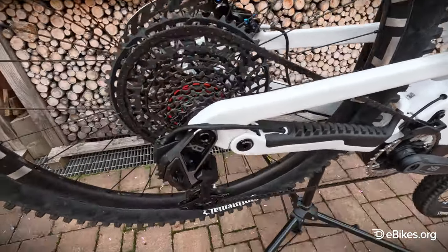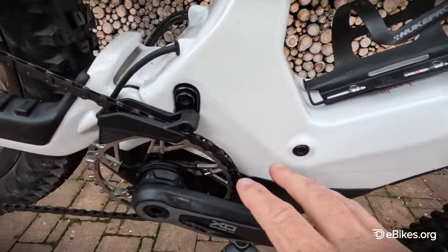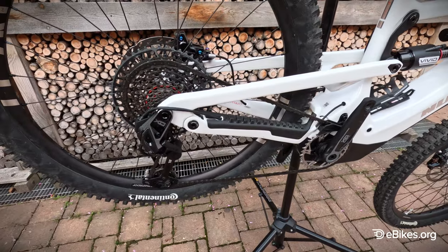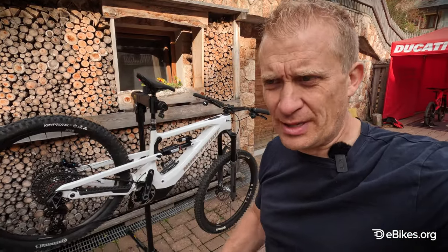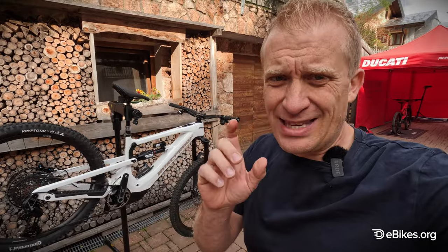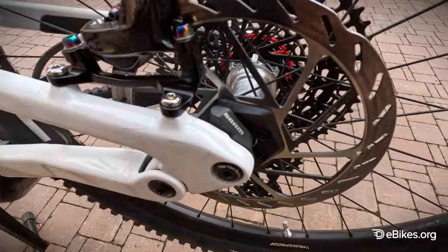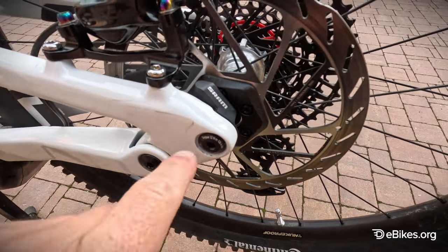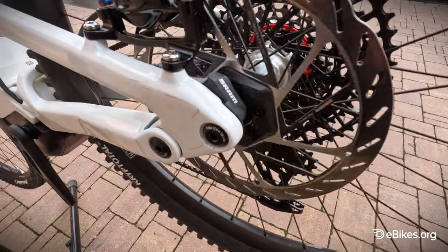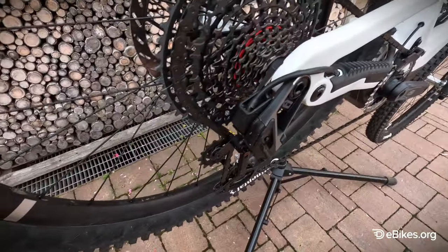It comes with the new SRAM XO electronic shifting, because this is not just a SRAM motor inside there. The electronic shifting means this also has auto shift — you just pedal and all the shifting is taken care of for you. The SRAM motor has 95 newton meters, 250 watts, with a 720 watt-hour battery using the latest 21700 cells. There's a brand new speed sensor developed specifically for auto shift with six magnets, giving higher resolution for reading wheel movement and a more accurate shift pattern.